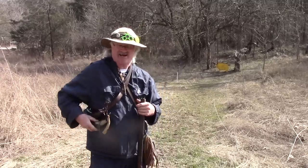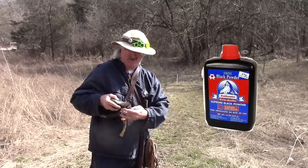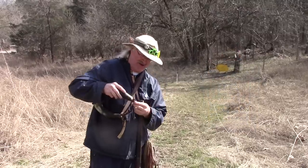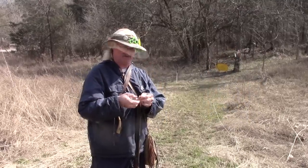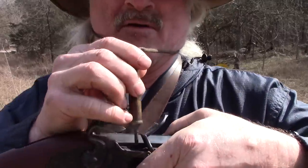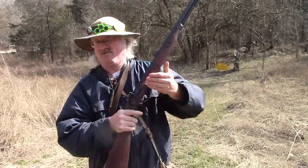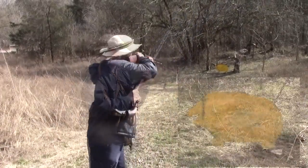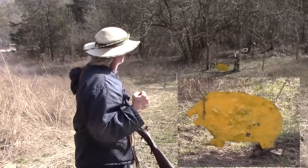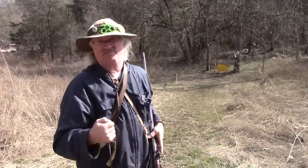Now let's go to the second test — we'll try a little bit of Swiss 3F. I'll put 60 grains in it again and get a .480 round ball out with another pillow-ticking patch, and a little more of that Swiss powder in the pan. I noticed that Lyman has a deep pan on this lock, which makes it a lot easier. Hit it — that was about a little below the other target. I'm going to love this gun.